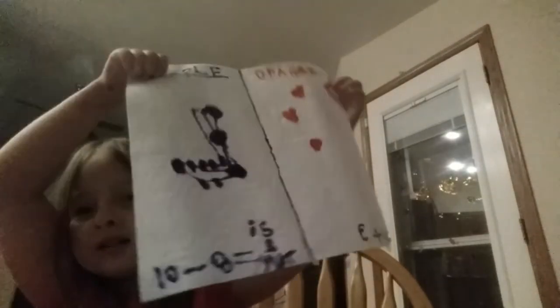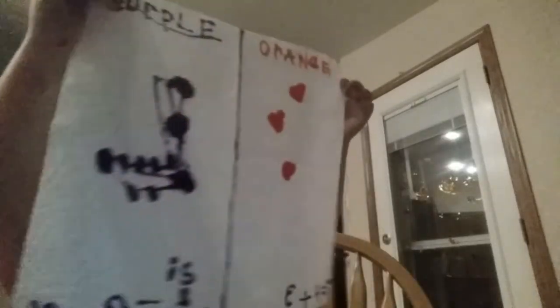You might be wondering what that is — that's my picture! I'm going to make a skirt with it for my doll. This is my doll.